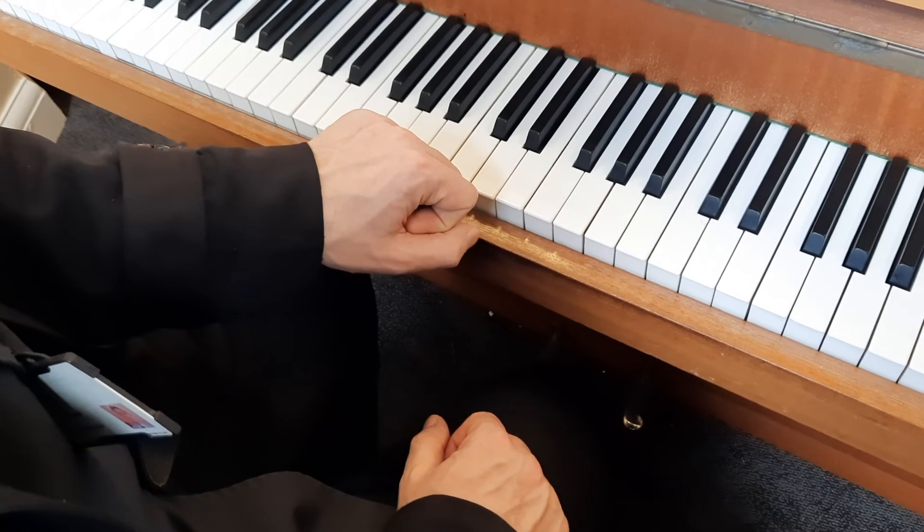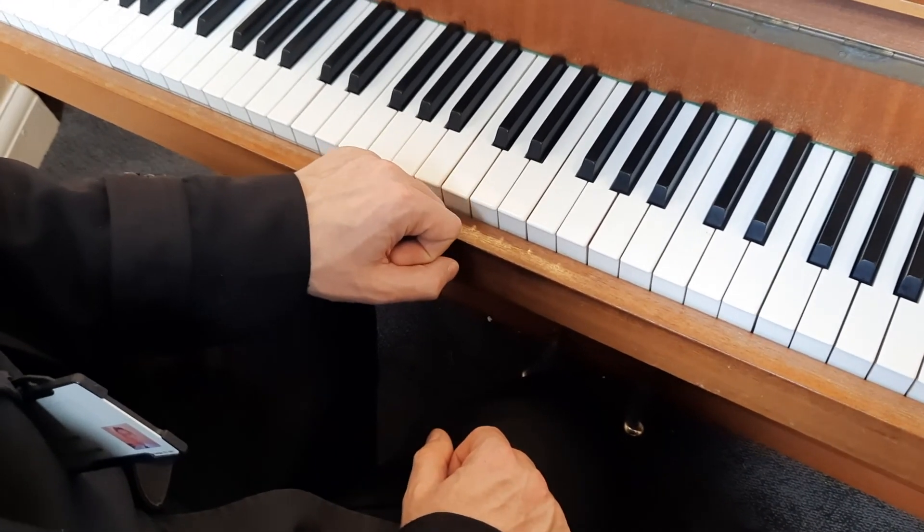And that's all the arpeggios that you'll need to know for grade one. I hope that helps and happy practising.